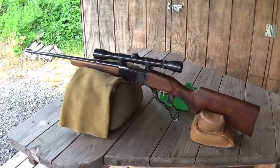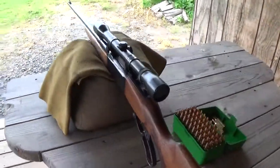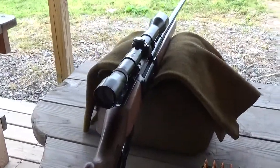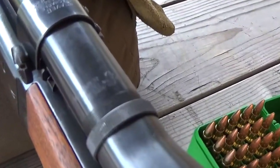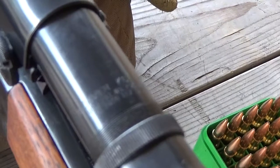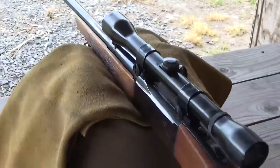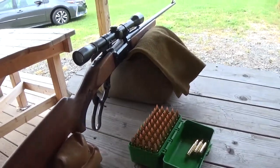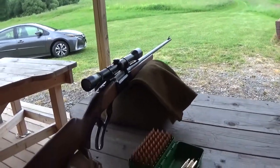We've got the Savage 99C today chambered in .308 Winchester — just a beautiful gun. Thought I'd try to take it out to 600 yards today. We're going to talk a little bit about this very nice Weaver scope. This scope is a K6, it was made in El Paso, Texas, and the adjustments are quarter-inch increments. We're using 168-grain Sierra Match Kings.